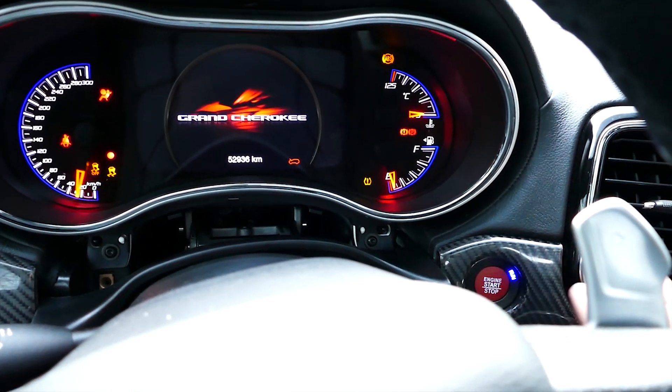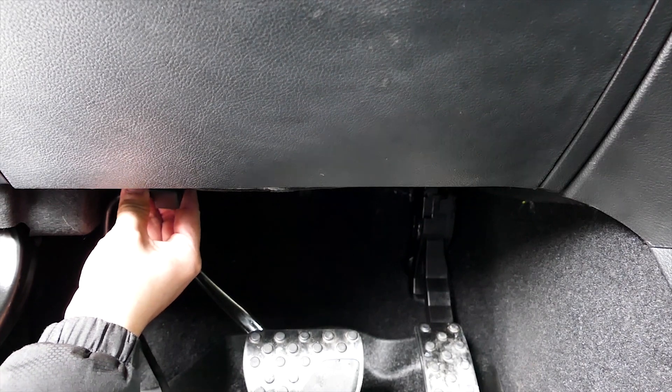Start the engine and let it idle, then plug in the tuner into the OBD2 port and let it boot up.